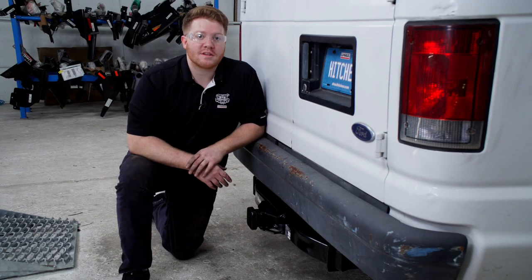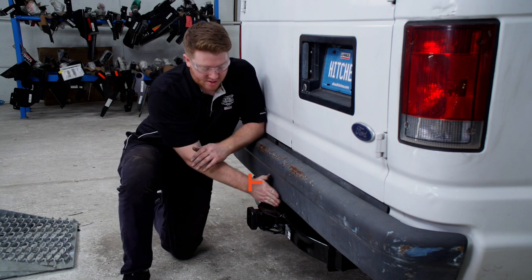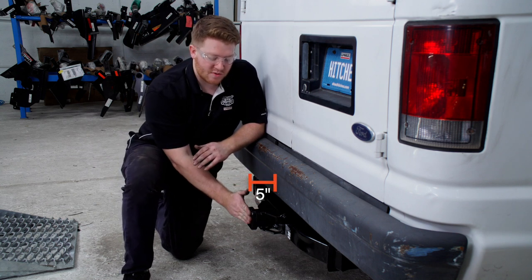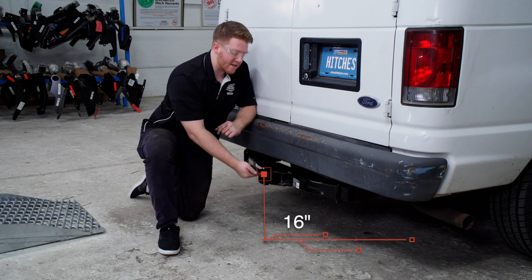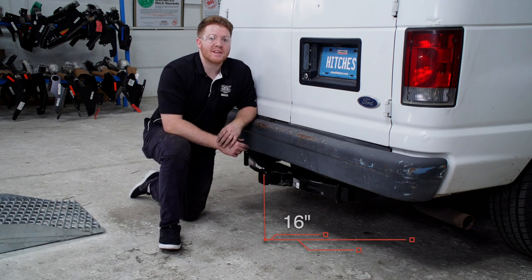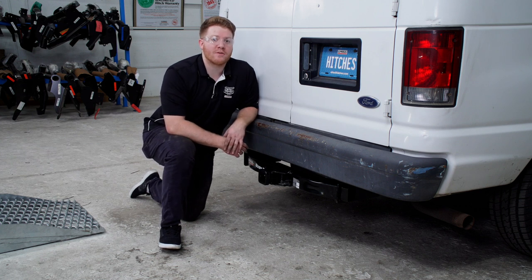We went ahead and pulled the vehicle down onto level ground to show you some measurements for your hitch accessories. From the edge of the bumper to the edge of the receiver is 5 inches, and from the ground to the top of the inside of the receiver is 16 inches. This will help you determine the length, rise, and drop for your hitch accessories.